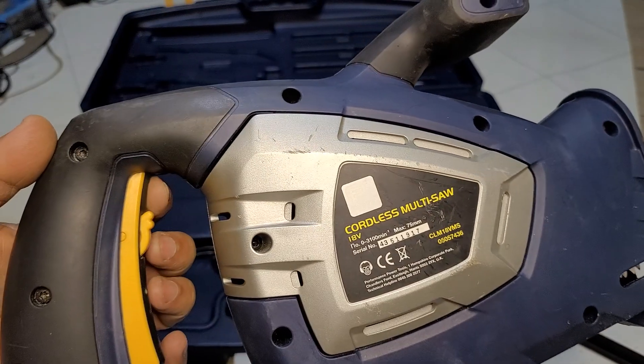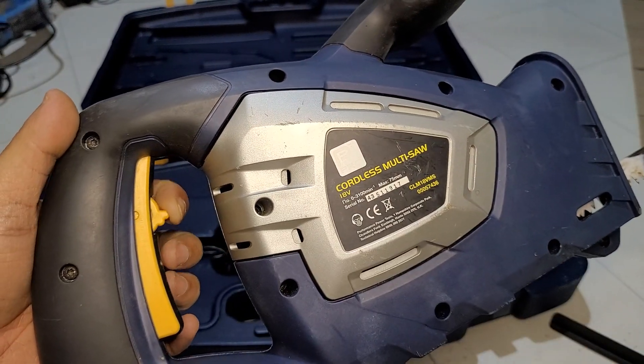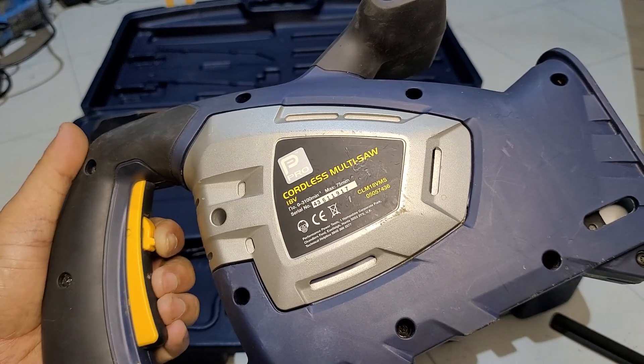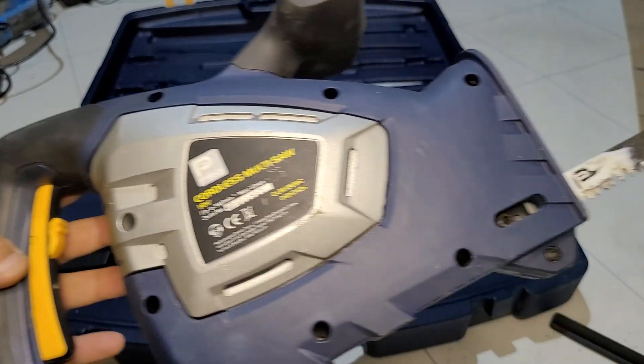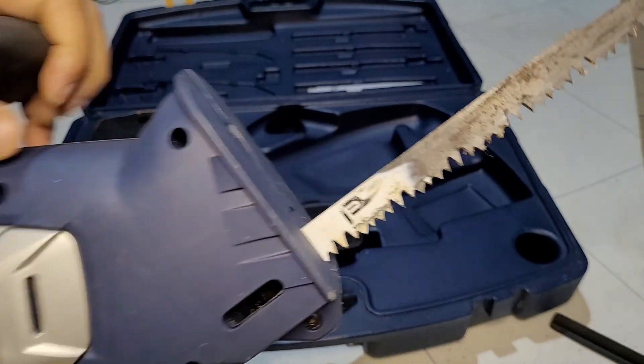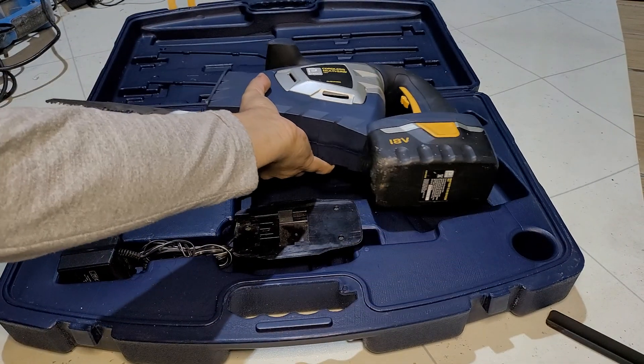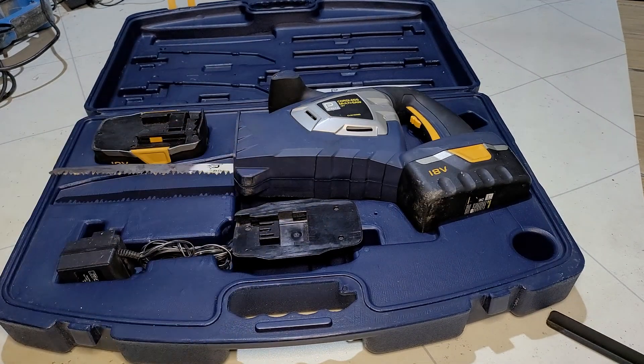Push down the safety switch and then pull — there we go. Hope you liked the video, please like and subscribe for more future videos. Thank you.